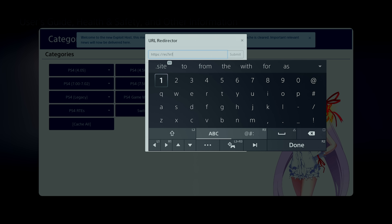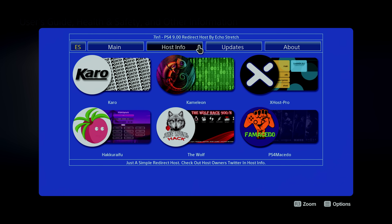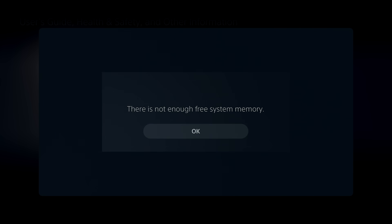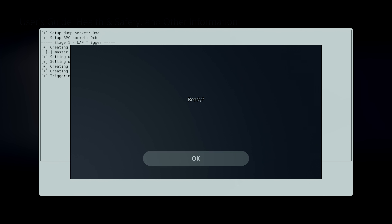SpecterDev has gone into a lot of detail on his GitHub page on how this kernel exploit works. Essentially, he has implemented an IPv6 kernel exploit. That in itself is not something that can be run on its own — you still need an entry point, and in the 4.03 firmware there is a known webkit vulnerability that can be used as that entry point. So essentially this is the combination of the webkit vulnerability plus the kernel exploit.